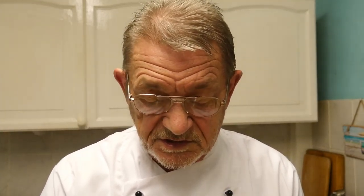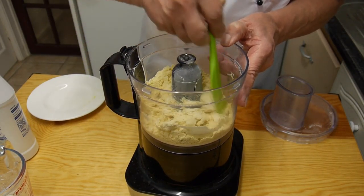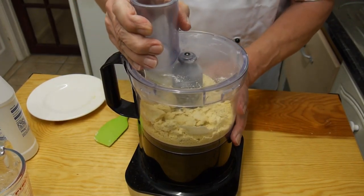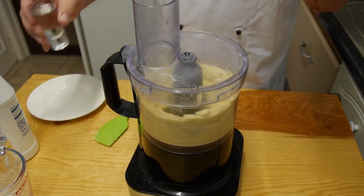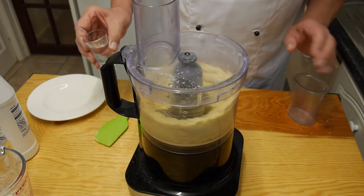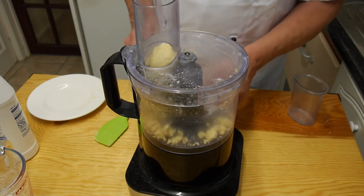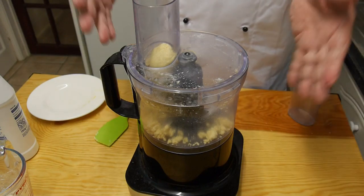Put the lid on and use this processor - it saves so much hard work to be honest. We're gonna whizz this up. After a minute or so it's starting to look a bit crumbly - that's looking good. Now I'm gonna add some cold water, about four tablespoons of icy cold water. When it starts to come together into a ball like this, you can consider that done.